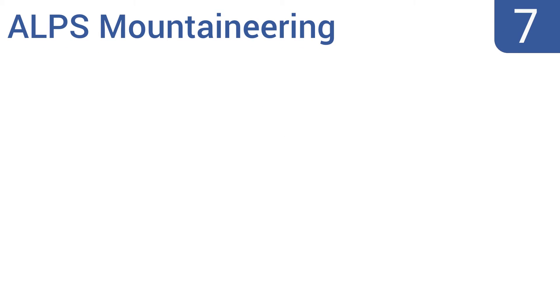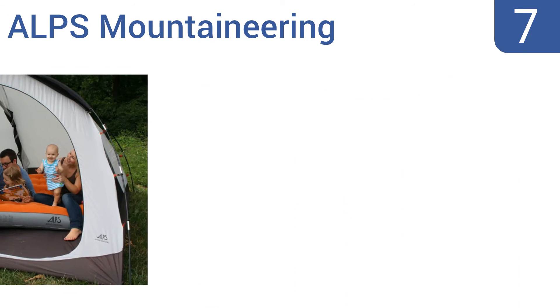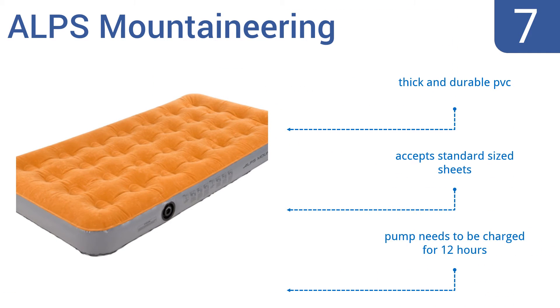At number 7, the Alps Mountaineering fits easily in most camping tents. It comes with a state-of-the-art rechargeable pump that quickly inflates and deflates the mattress. The compact and powerful pump comes with both a car charger and a wall charger. It's made from thick and durable PVC and accepts standard sized sheets, but the pump needs to be charged for 12 hours.